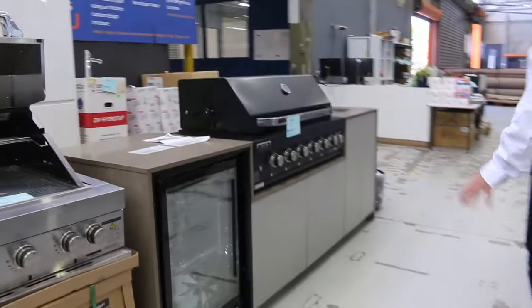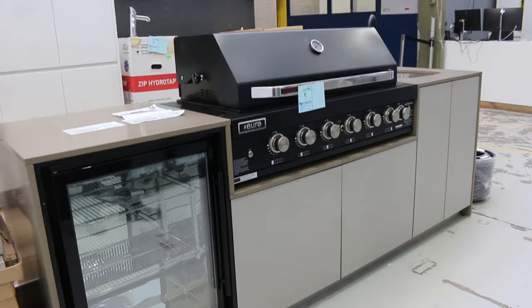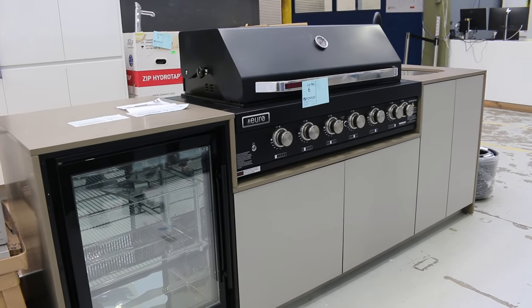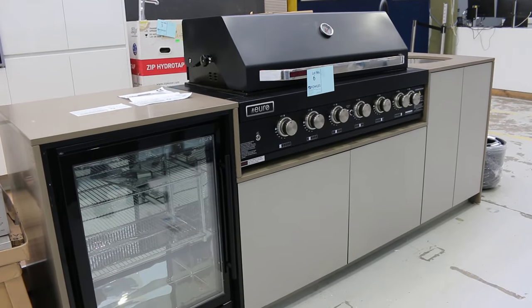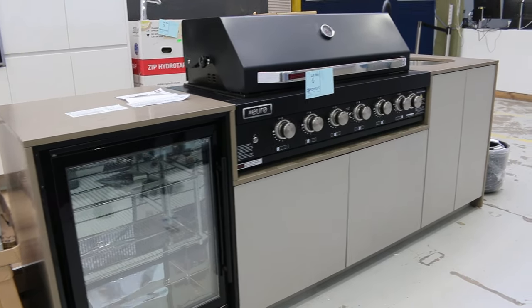Another Alfresco kitchen — these ones do come flat packed. But instead of paying around $9,000 to $10,000, they're around the mid-fours mark. So really good buying on those. You get the 1200mm BBQ, the sink mixer, the fridge. Really good buying on those ones as well.